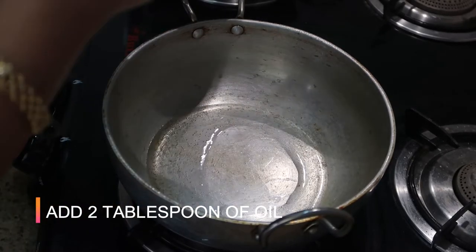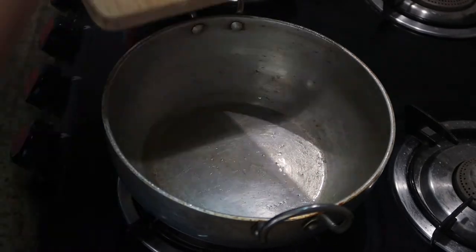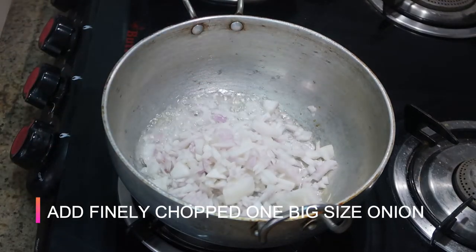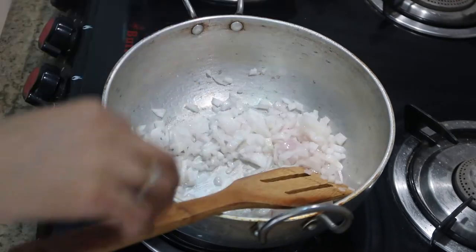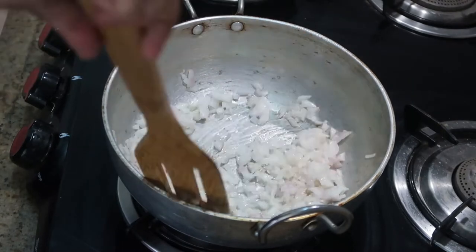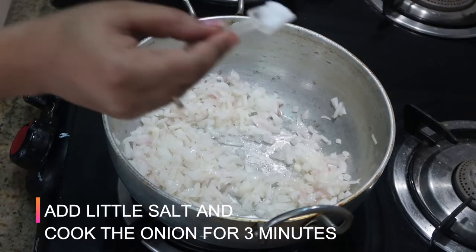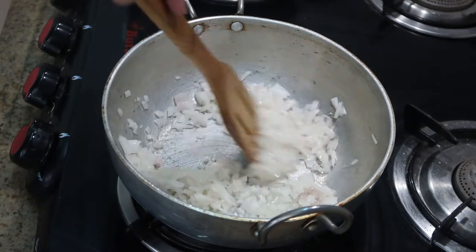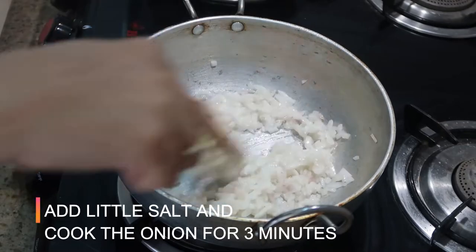For the gravy, I'm going to take a kadai and add about two tablespoons of oil — you can use any oil of your choice. To that I'm going to add about one big-sized onion, finely chopped, and give it a good stir. At this stage I'm going to add a little bit of salt, as salt makes the onion release its moisture and cook faster.